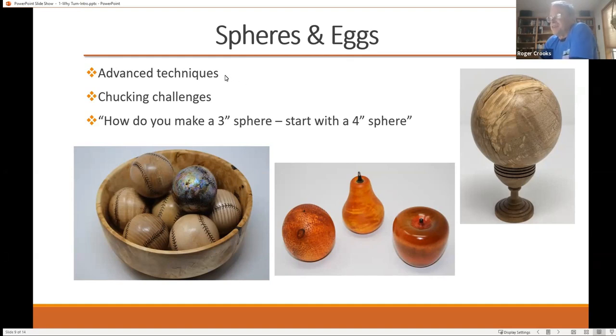The challenge with a round sphere is how do you hold it — how do you chuck it on the lathe so you can cut it? There's a joke in turning: how do you make a three-inch sphere? You start with a four-inch sphere and keep working until it's round. These are some examples of baseballs I've made. You start with a plain sphere made out of maple, and then you use pyrography to burn in the stitches.